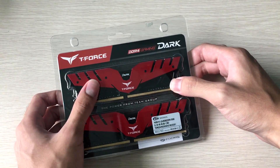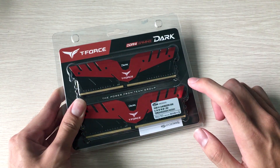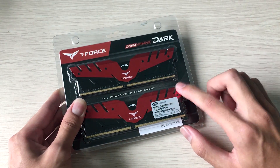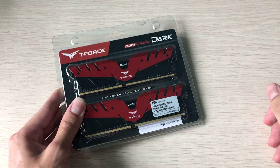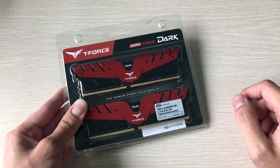I got this for a second Ryzen build. Unfortunately, the gray ones were out of stock, and the Ebexer white LED RAM I was planning to use was also out of stock. So the only thing I could get was these red RAM kits, which don't fit my build's theme at all.